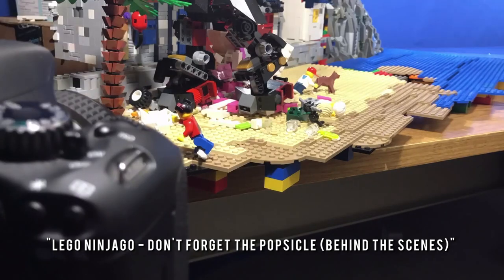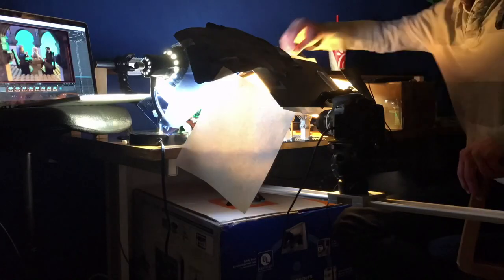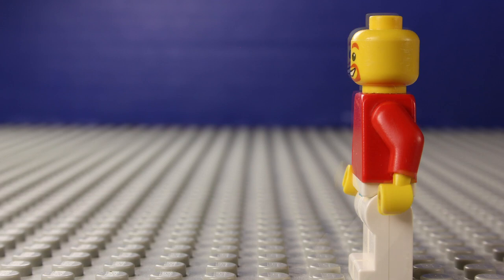As you continue to improve your skills, you may want to consider investing in a DSLR with a mains power adapter and live view, paired with the Dragonframe stop motion software. A few of the many benefits of this setup are onion skinning, which allows you to overlay the current frame over the previous one, remote capturing so you don't have to touch the camera and cause unwanted camera shake, animation guides, and so much more.